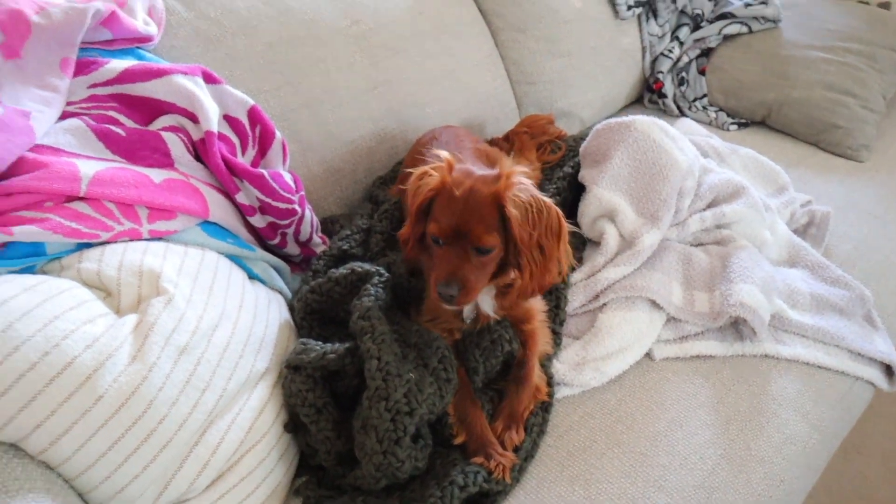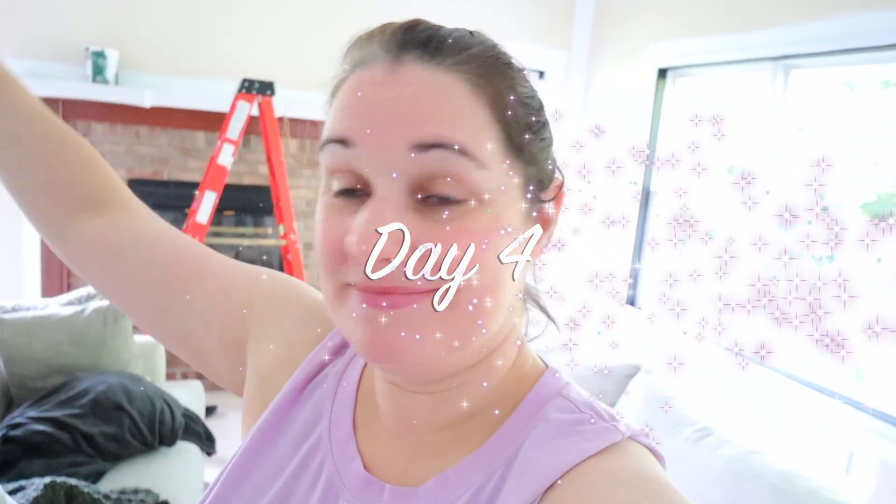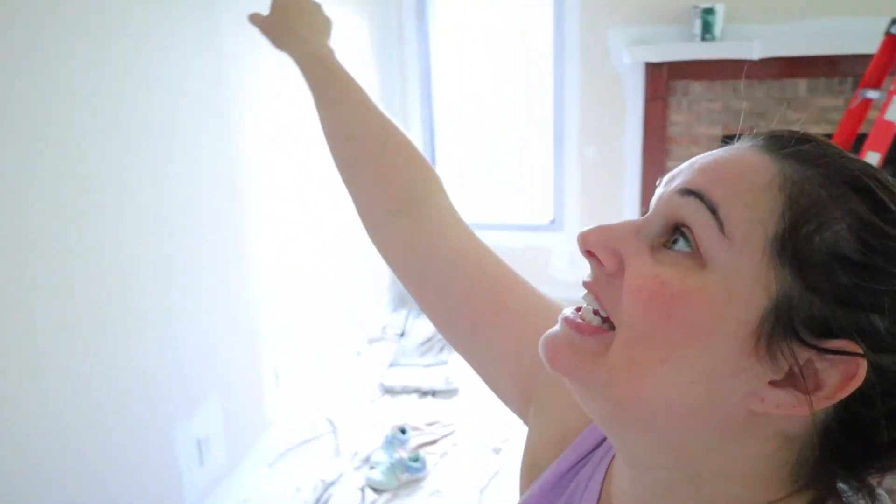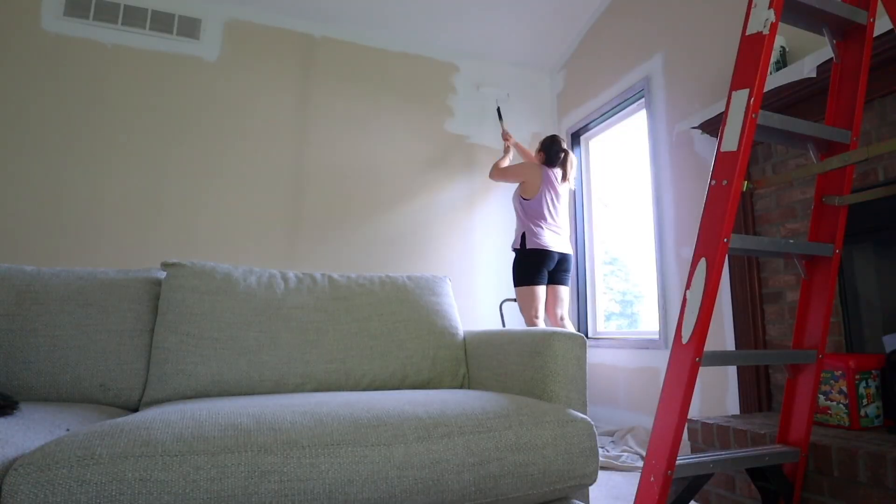What's the point of getting ready if I'm just going to get sweaty? But I have everything set up down here — my drop cloth, my paint, and a step stool so I can easily get up to the top. Honestly, this is like my favorite part. Usually when this day comes I am so excited and ready to get started, which is why I'm ready to go early this morning.